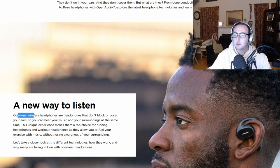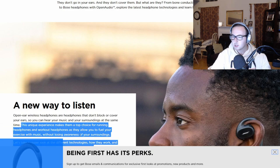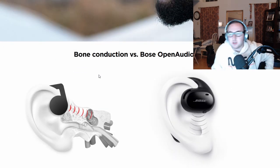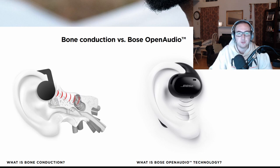Open-ear wireless headphones are headphones that don't block or cover your ears — you can hear your music and your surroundings at the same time. This makes them a top-notch choice for running and working out, as they allow you to enjoy your exercise music without losing awareness of your surroundings. Now, to understand how you hear, you have to know how the audio wave gets to you. Instead of going through your ear canal, hitting your eardrum — where you end up vibrating all of these parts — these are the smallest bones in your body.